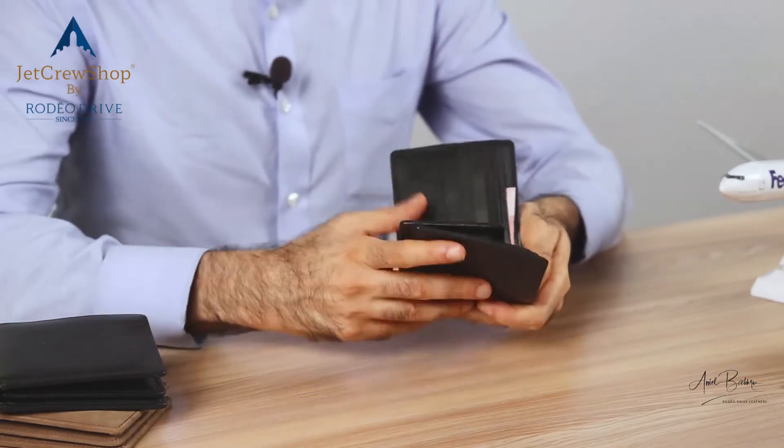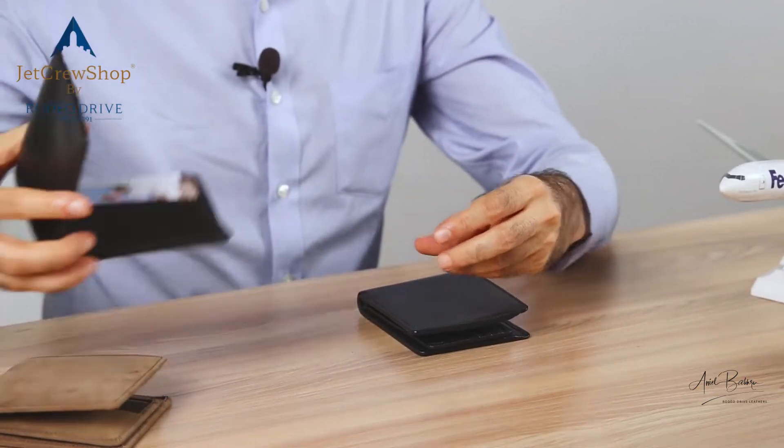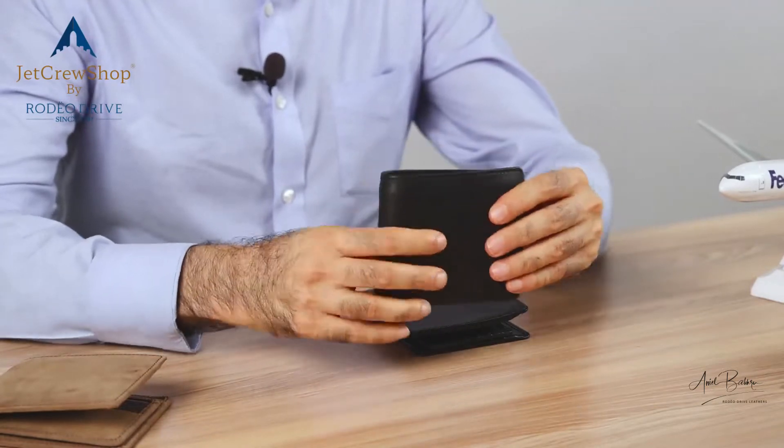When you load this wallet to the fullest, it grows thicker, but it's still thinner than any wallet we know.